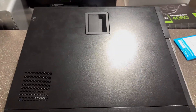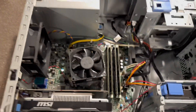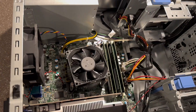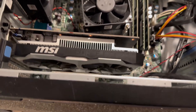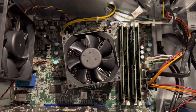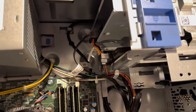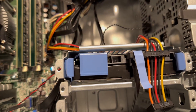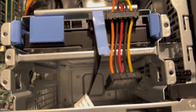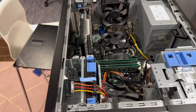Now let's take a look inside this Optiplex and see what we got, shall we? Open up the side panel. Here's what we are looking at. So right now we have a GTX 1650 in there as our graphics card. It's an i7-490 CPU. We've got a 256-gig SSD drive up there and a 500-gig hard drive right there.